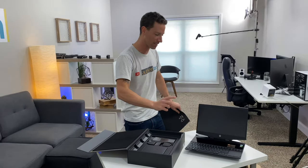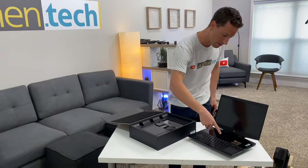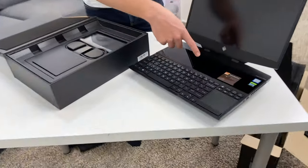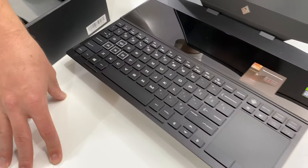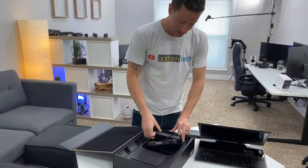Look at this — 144Hz, it's going to be so crisp and fast for gaming while on the go, taking it to LAN parties. We got a second monitor here; there's going to be some really cool things we can do on the second screen. This thing is built for gaming and I'm excited to test it out.